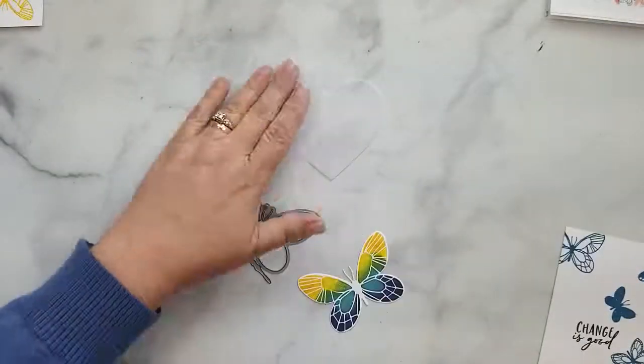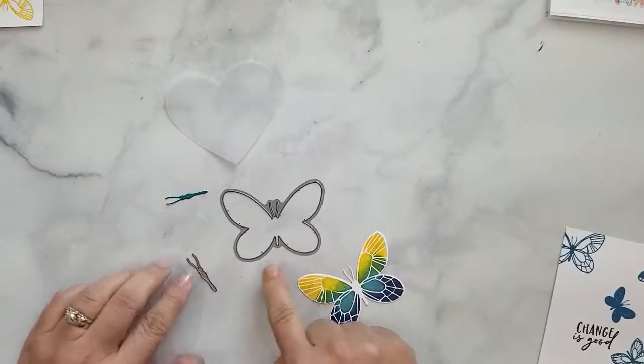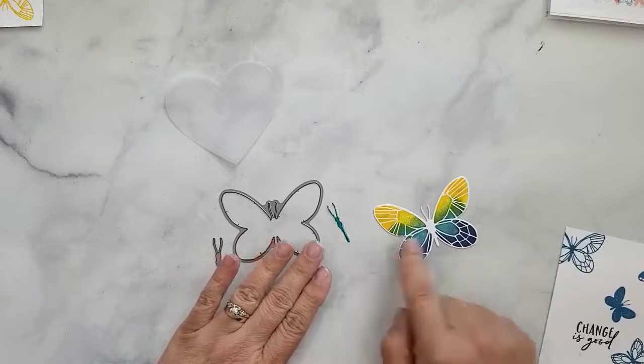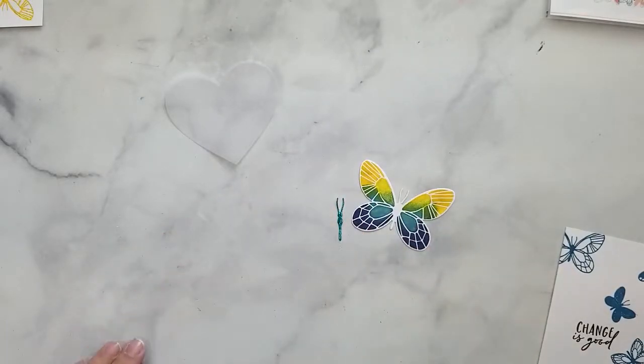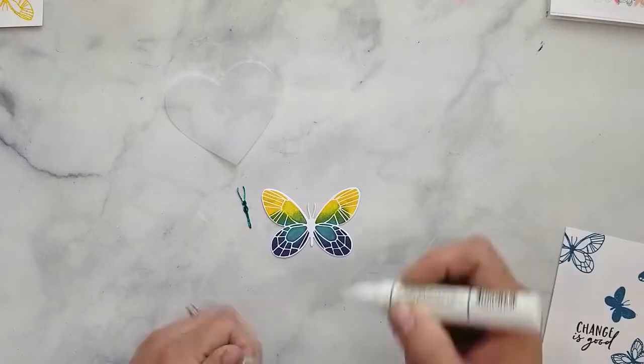I die cut a vellum heart, the butterfly, and the body for the butterfly. I had a piece of scrap paper that was already foiled and used it for the body. Now we have all the pieces together and I want to go ahead and start to assemble the card.